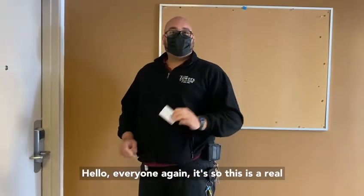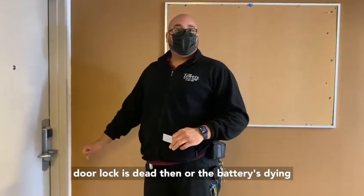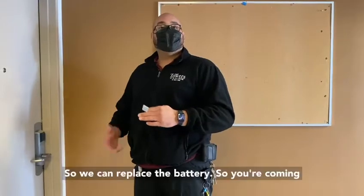Hello everyone. This is a quick tutorial on how to identify when your door lock battery is dead or dying and when you need to submit a work order to maintenance to fix the battery.